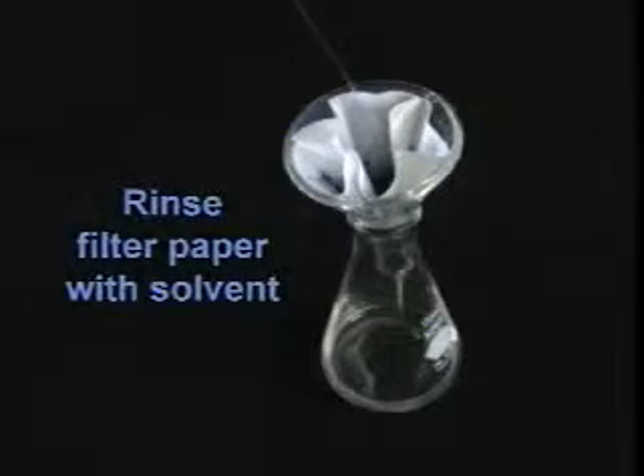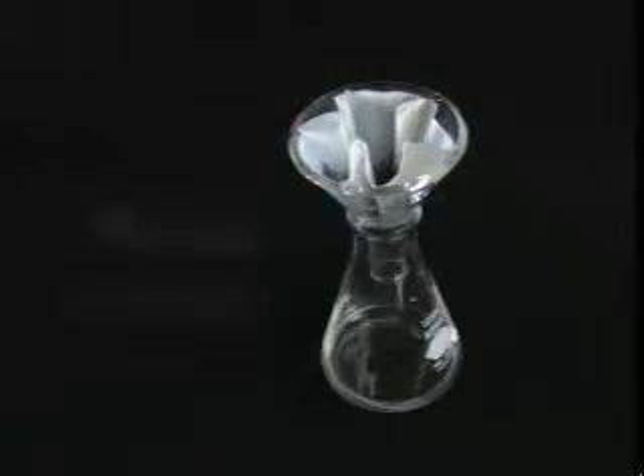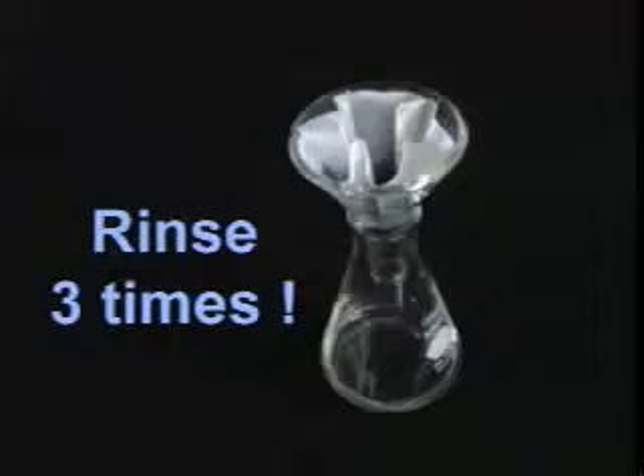You want to rinse the filter paper with solvent as well. Use a pipette. You want to rinse your flask and the filter paper three times each.